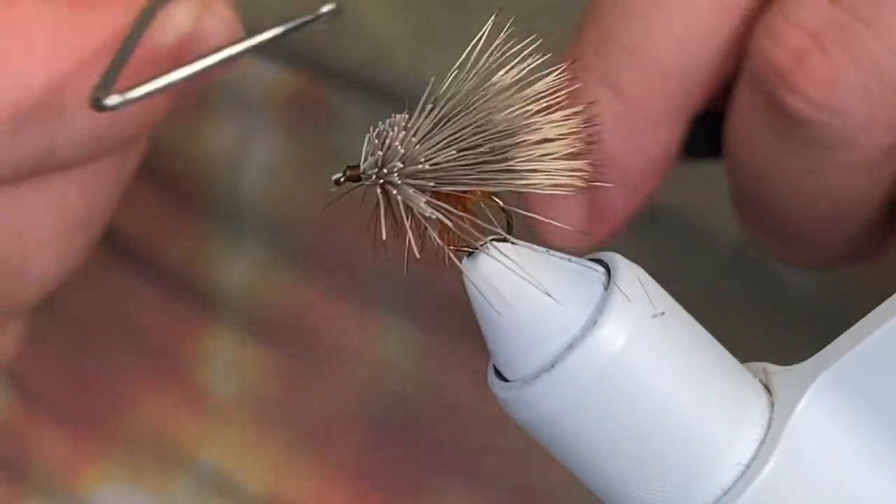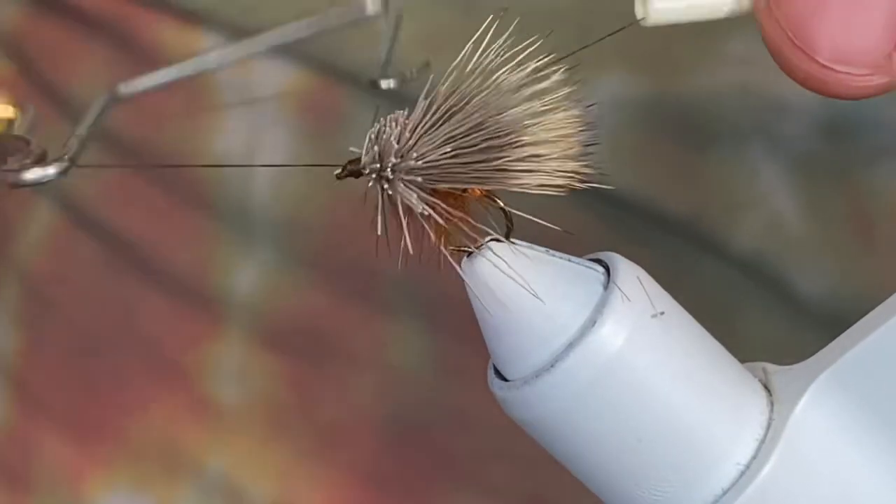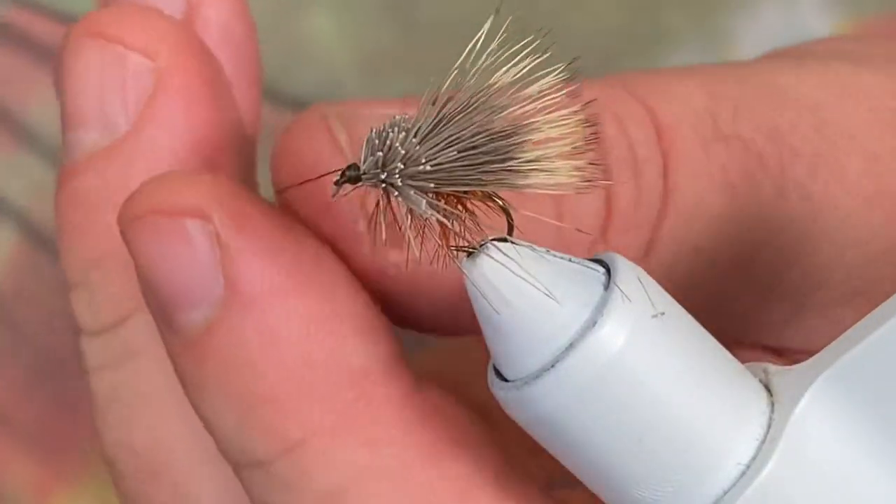Whip finish. And like all my dry flies — you guys have seen me do this — I won't put any head cement on there. I'll let the whip finish take care of it.